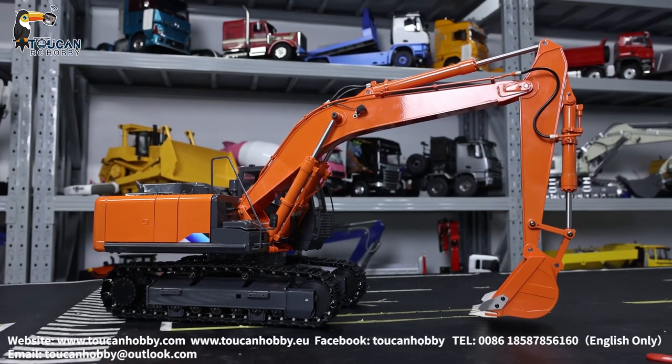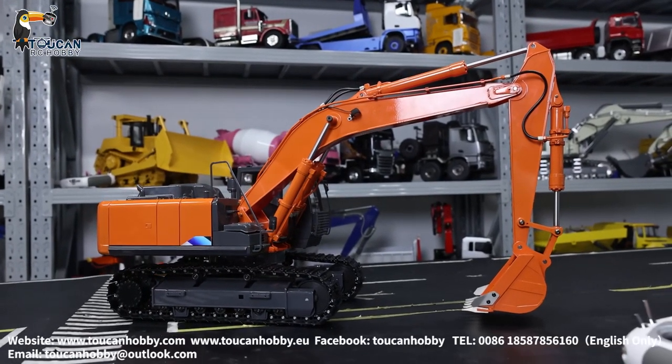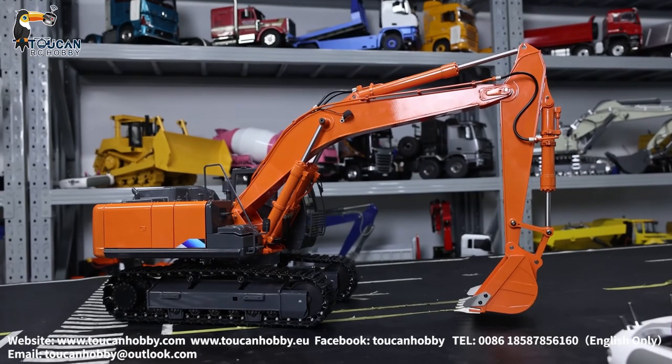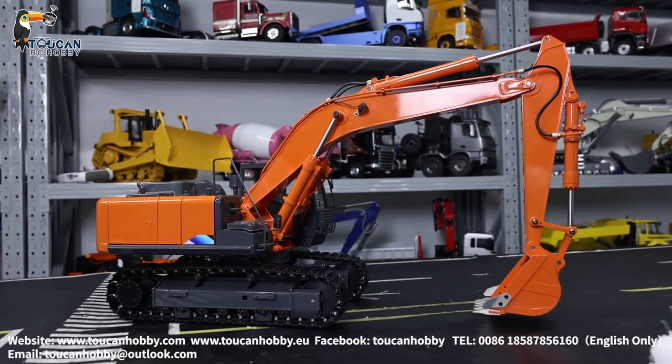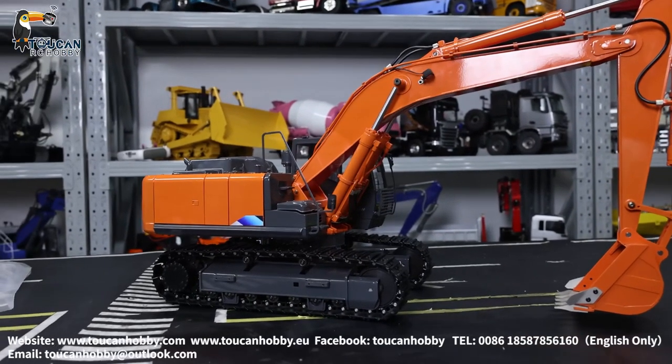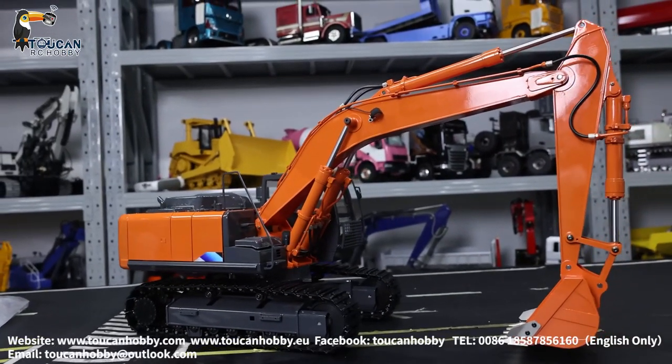Hello there, I'm Oliver from Token Hobby. This X-Water is from JZM and it is the ZX210 HitTouch, and I have added a sound system from Carbillette to it.